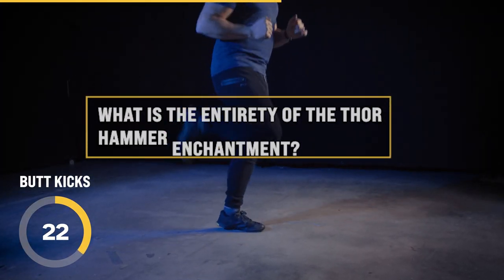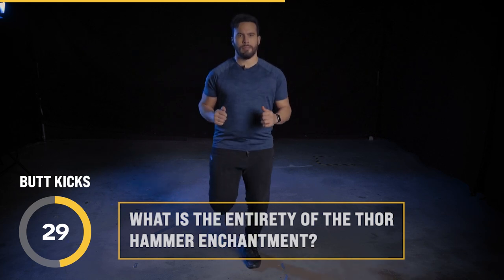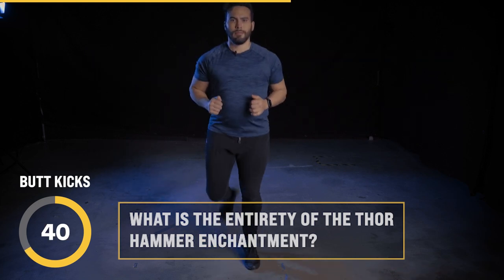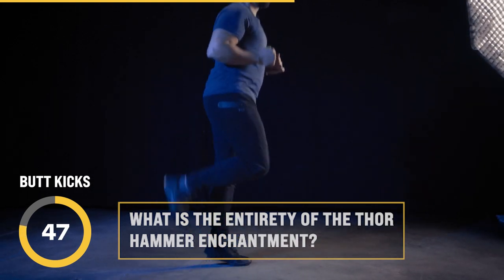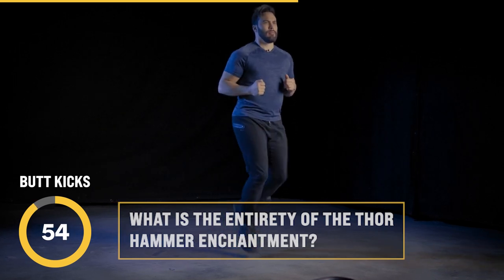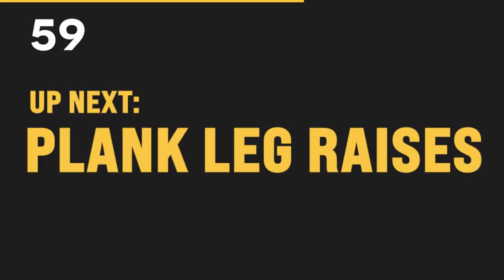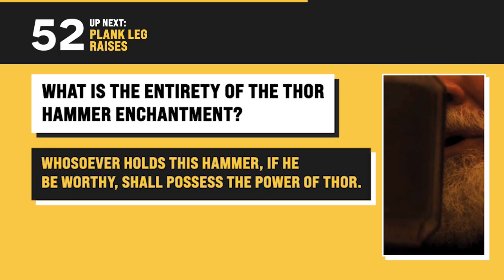Next question: what is the entirety of the Thor hammer enchantment? Odin enchanted Thor's hammer with: 'Whosoever holds this hammer, if he be worthy, shall possess the power of Thor.'